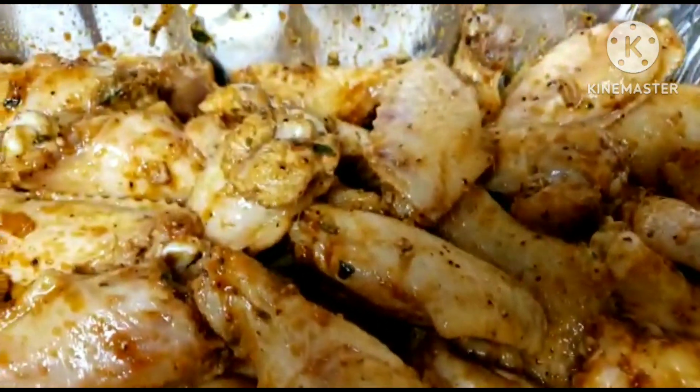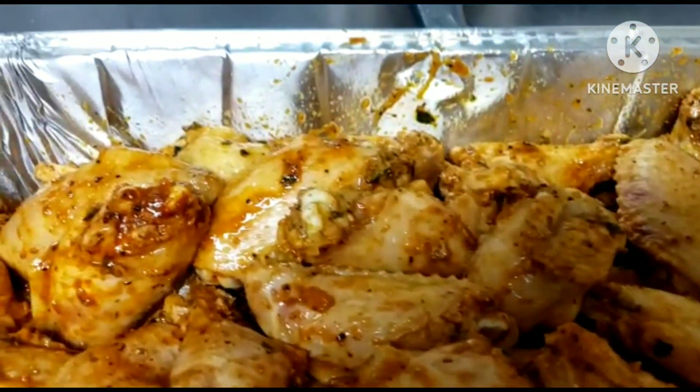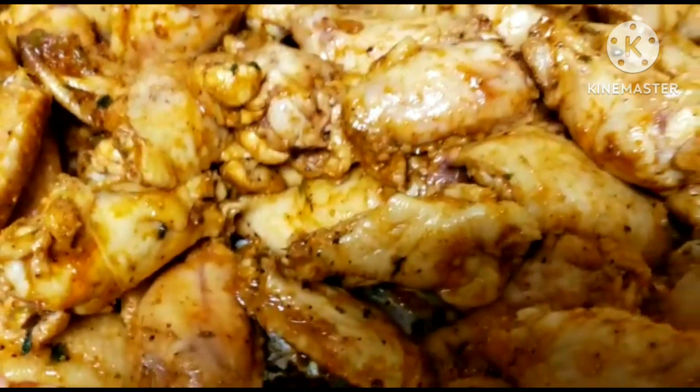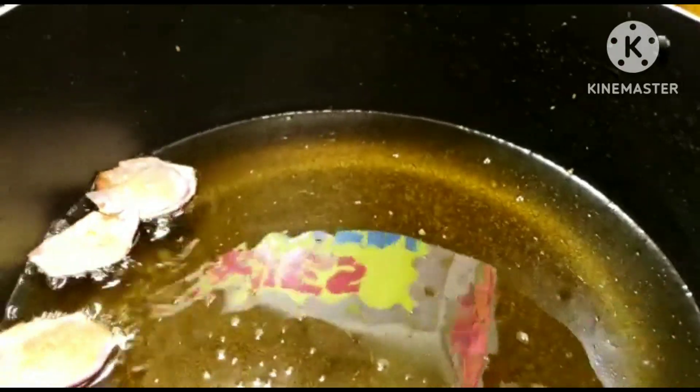Our chicken wings have been marinating and it's nicely mixed. I'm going to go ahead and start frying — we don't have time to waste, stay tuned.